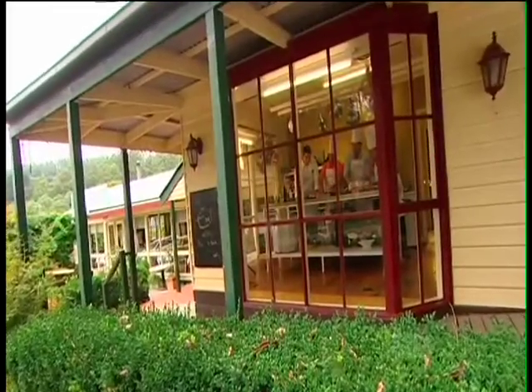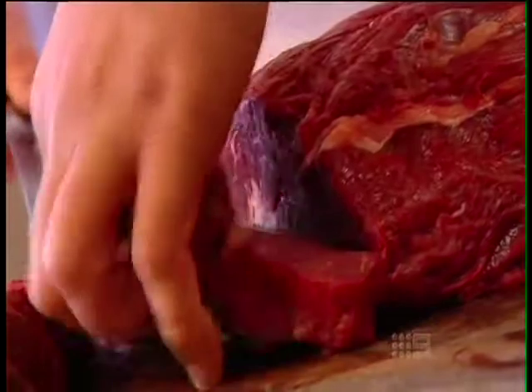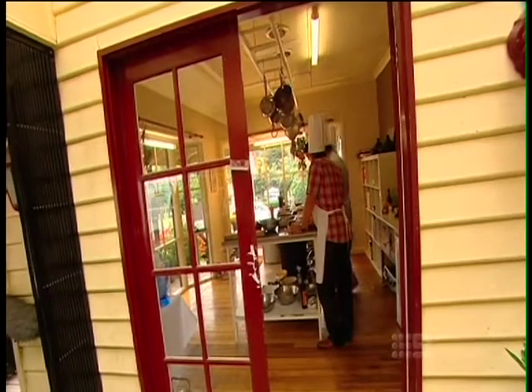All of the action takes place around the central workspace, allowing for a hands-on experience rather than a demonstration. And while you could be making anything from pasta to a full-on dinner party, today me and the blokes are barbecuing.